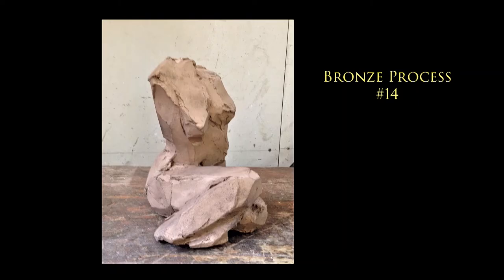Once the gates have been cut off and the cup has been cut off, the chasing consists of making all the traces of the gates disappear by trying to reproduce the texture of the piece where we had some welding. We then sandblast the piece to remove all the little pieces of shell which might stay in there, and to have something which is ready to get the patina.